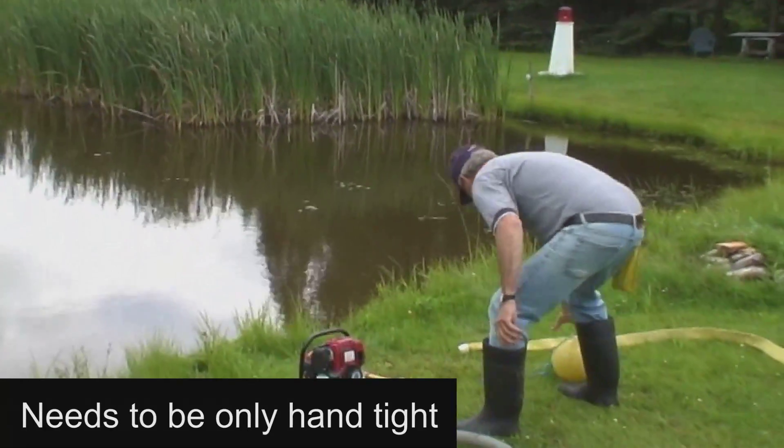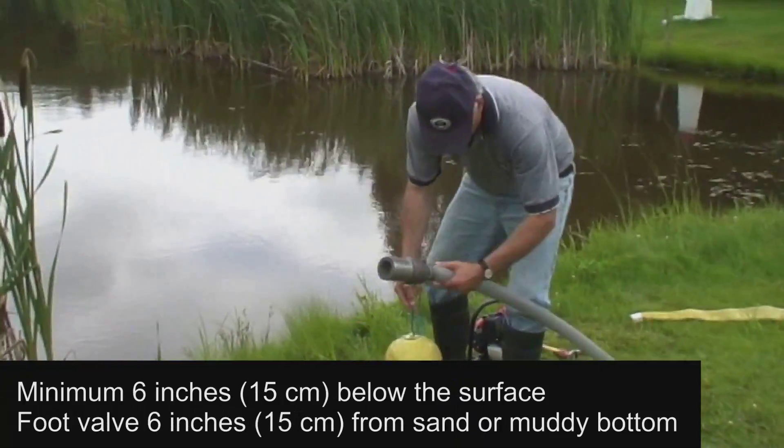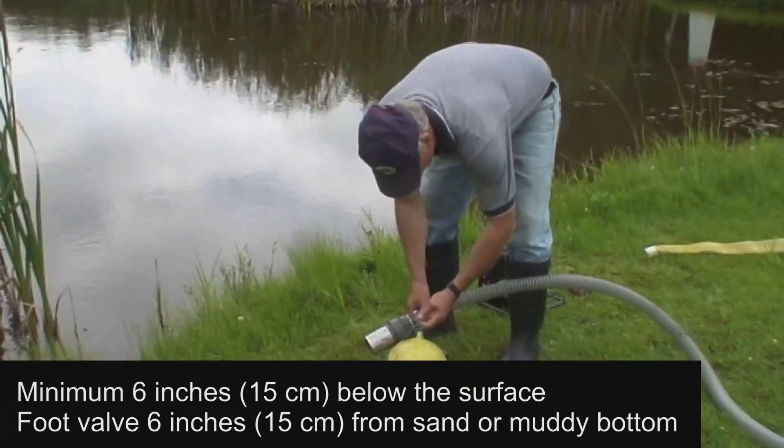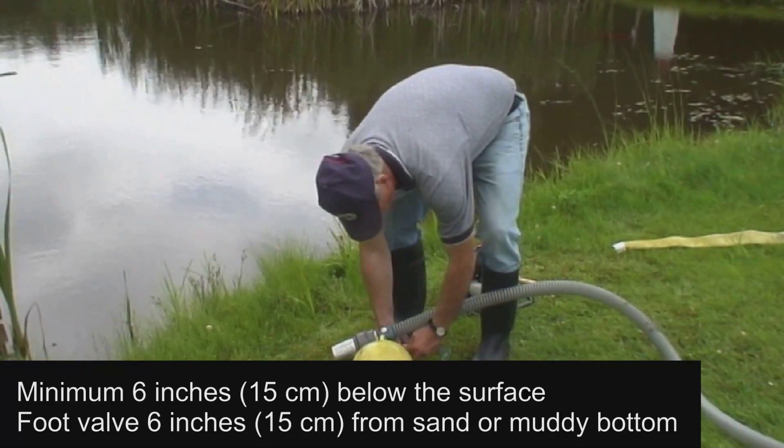The foot valve must be completely submerged at least 6 inches or 15 centimeters below the surface to avoid a vortex effect that would allow air to enter. In the case of a muddy or sandy bottom, the foot valve must be suspended at least 6 inches or 15 centimeters from the bottom.